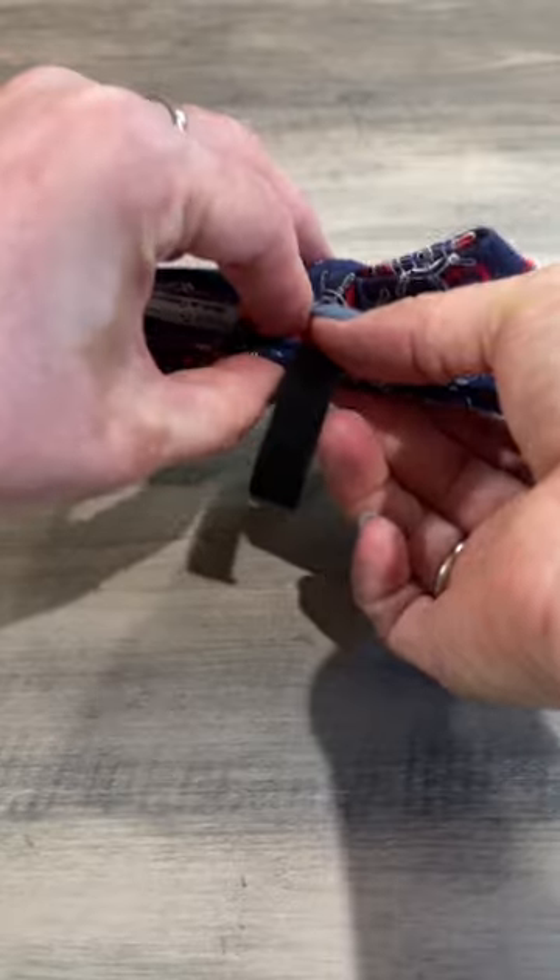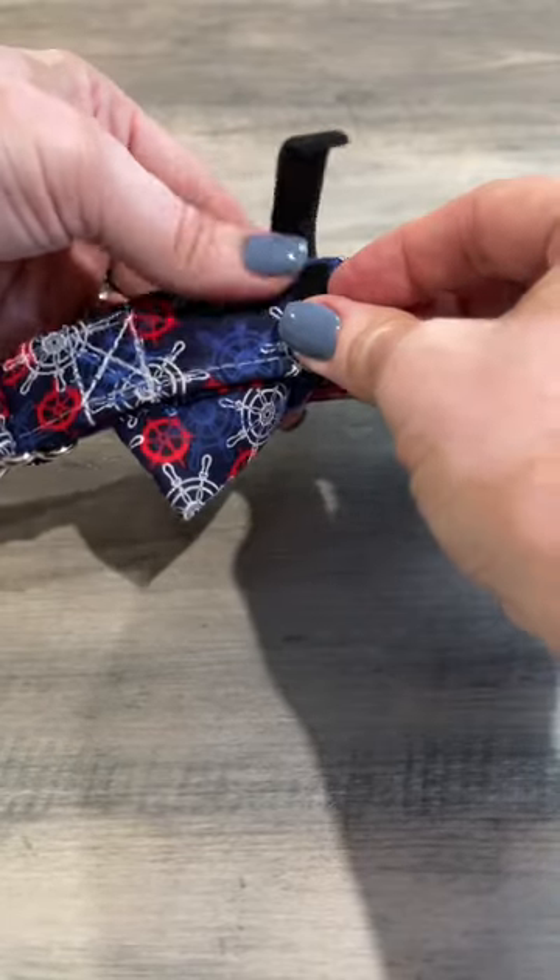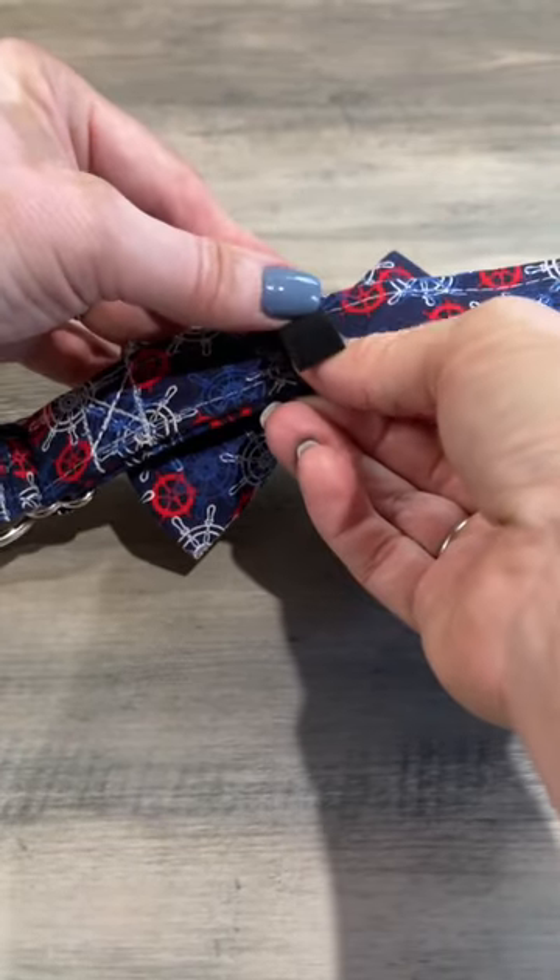See the little tab under my thumb there? You want to hold that, flip it over, and then tightly secure your velcro and cut off any excess.